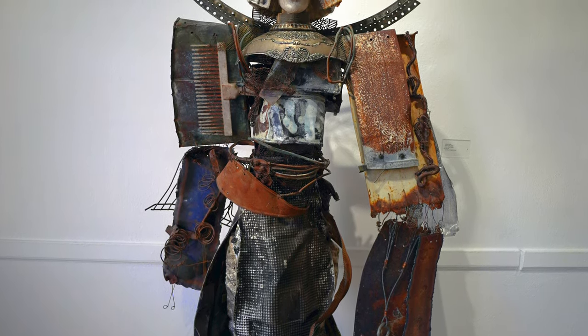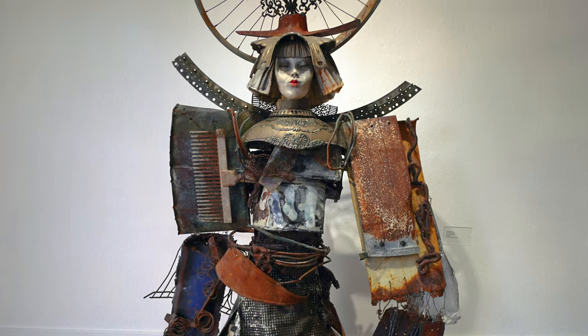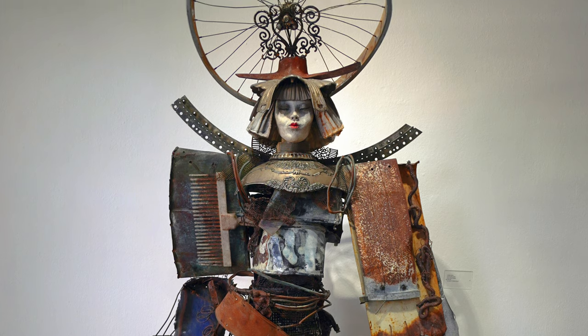The pieces that you'll see today are my assemblage work. They're a combination of found objects like wood, wire, glass — anything I can find that I could possibly turn into artwork is not safe from me. And I combine that with my original sculpture and I make something completely new.